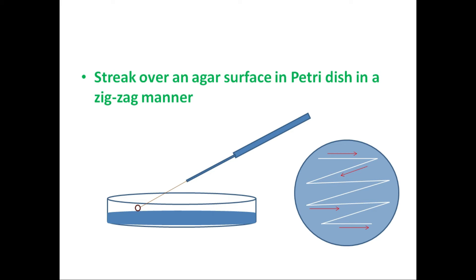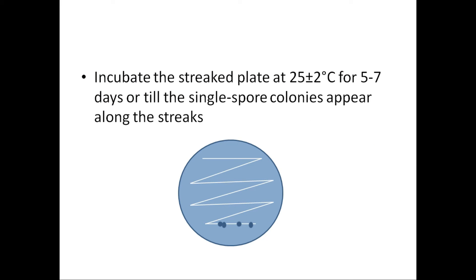As you streak a spore suspension on a medium surface in a petri dish, the spores in the loop will get spread as you go on streaking. The number of spores depositing on the medium surface will be less with each turn, and at the final turn you will have few spores depositing on the medium surface — well separated.